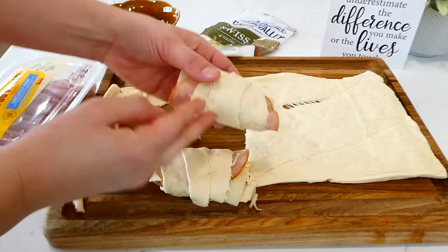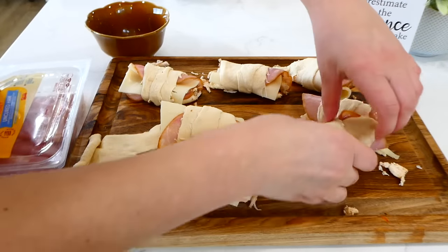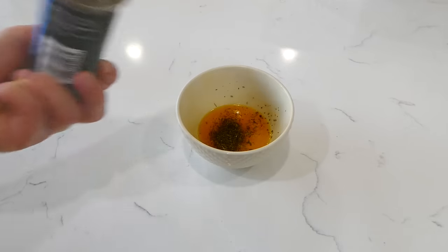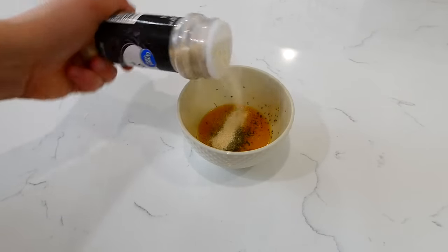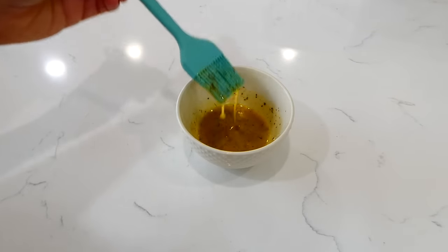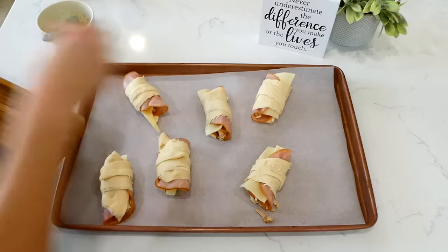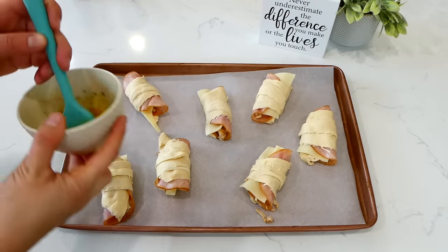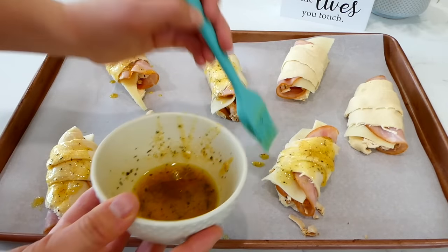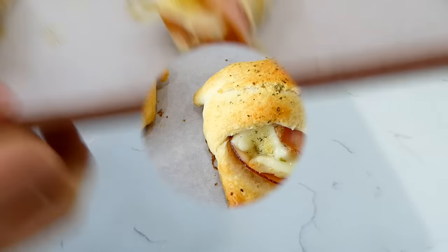This butter mixture is optional but makes them extra good. I have two tablespoons of melted butter in a bowl, with a half teaspoon each of Italian seasoning, garlic powder, and onion powder, then gave it a stir. I placed all the chicken cordon bleu pockets onto a sheet pan lined with parchment paper, brushed that buttery mixture all over the tops, then baked in a preheated oven at 375 degrees for about 8 to 10 minutes, or until the tops are golden brown.